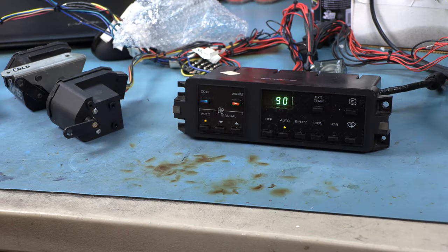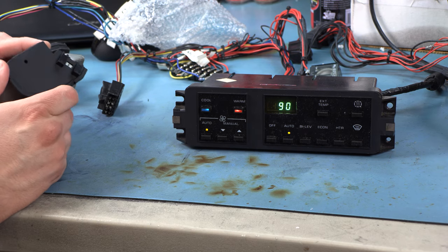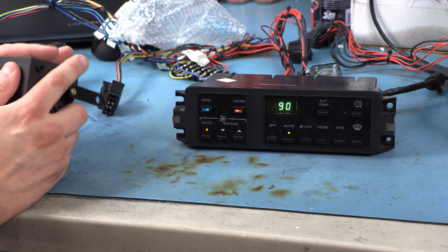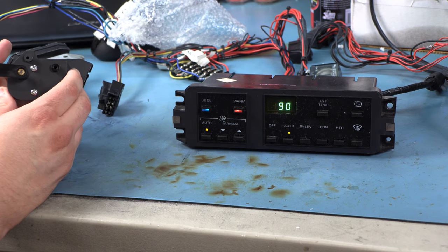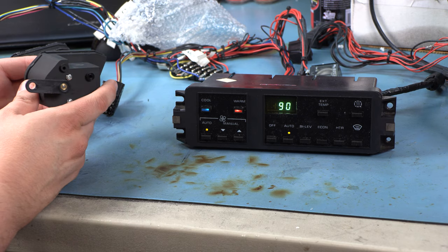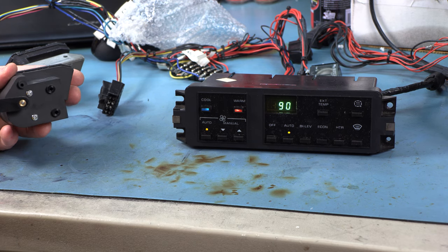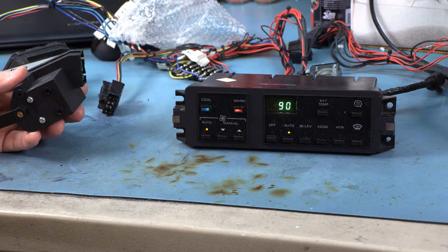Unfortunately, this is a sealed unit. There are some plastic tabs, but I've tried to open these in the past and it's either glued or welded from the factory — they don't open the way factory motors do. So I'm not able to get inside and see if the electronics are the same or what's actually happening. I really don't know if this is something designed for another car that somebody's rebranding for Corvettes improperly, or just really terrible execution.